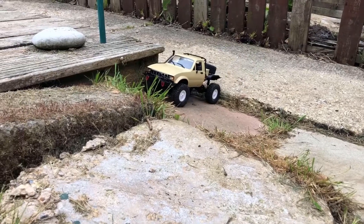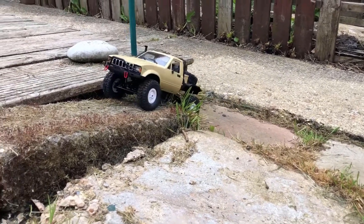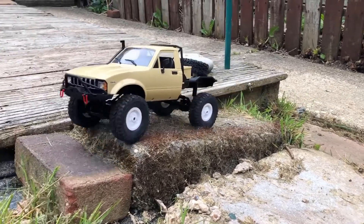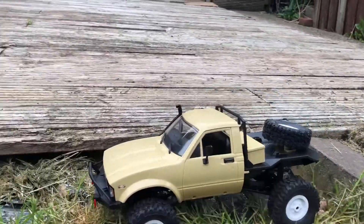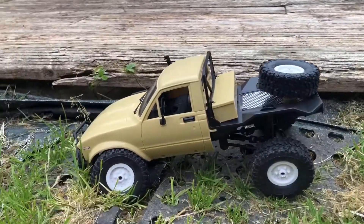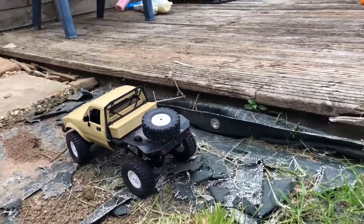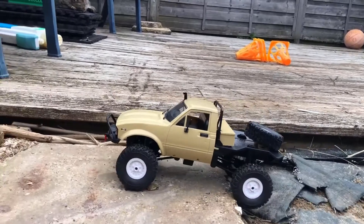Right, here we go. First little obstacle up here — getting up there. Yes, right down there. There's not much overhang on the back of these which is really good. It doesn't catch up on the back. Easy peasy. There we go, up there — gets up that no problem at all.